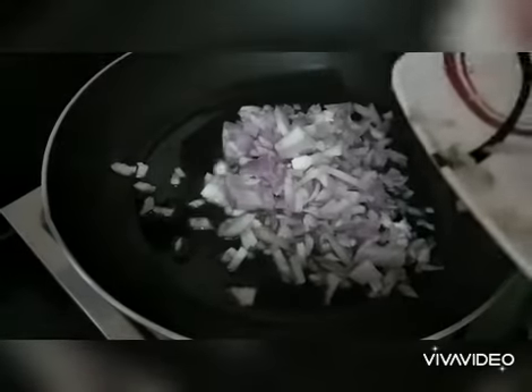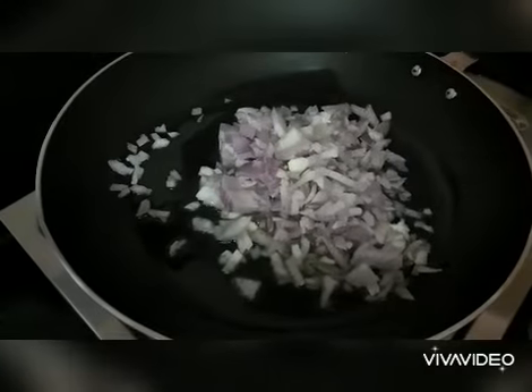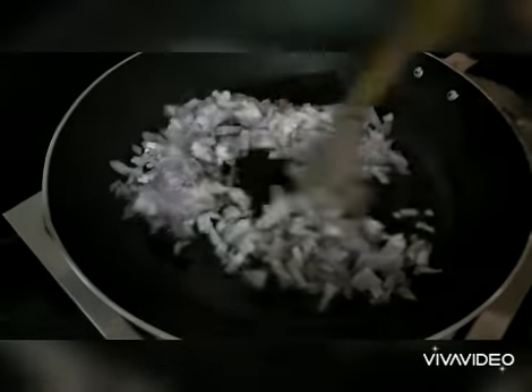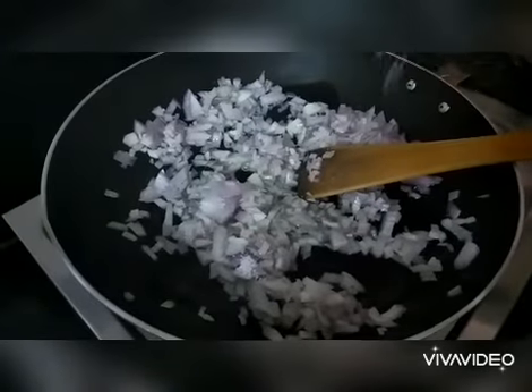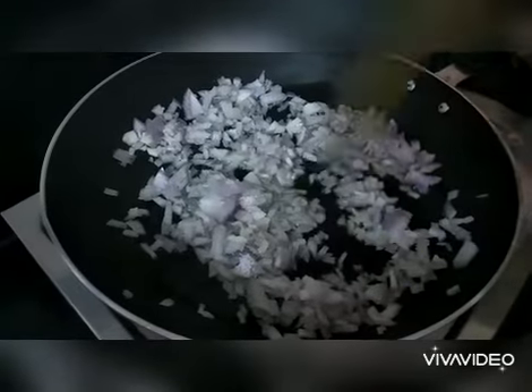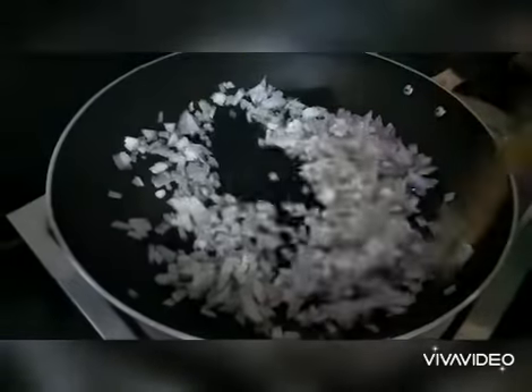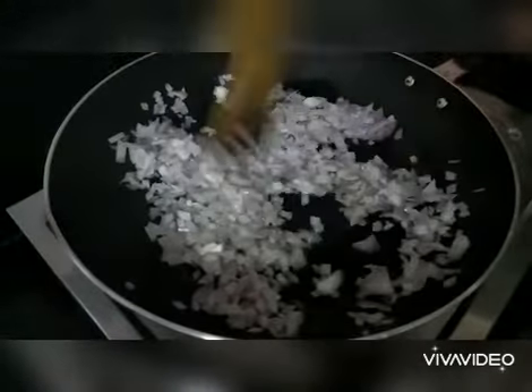I have taken two medium sized onions. Sauté them well, and add a little amount of salt, which helps in cooking the onions fast. Meanwhile, let us get the ginger garlic paste ready.